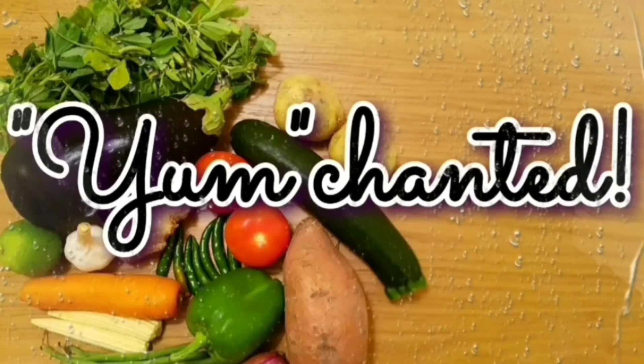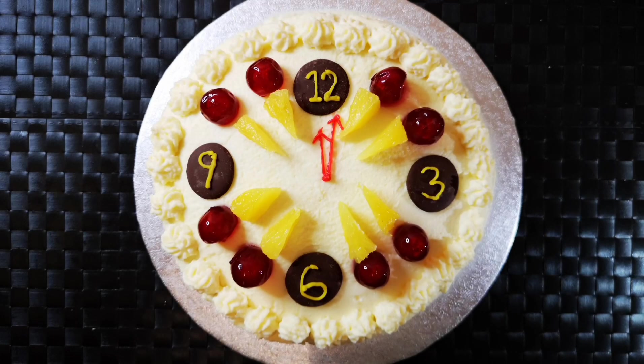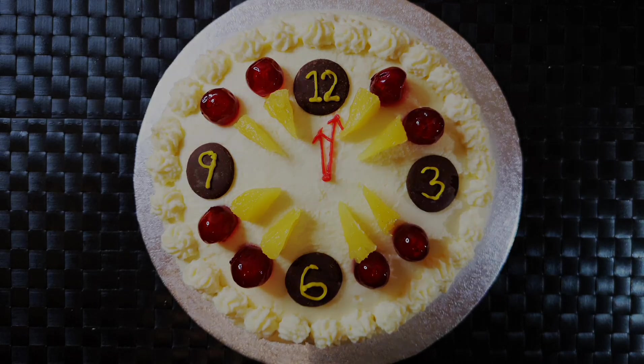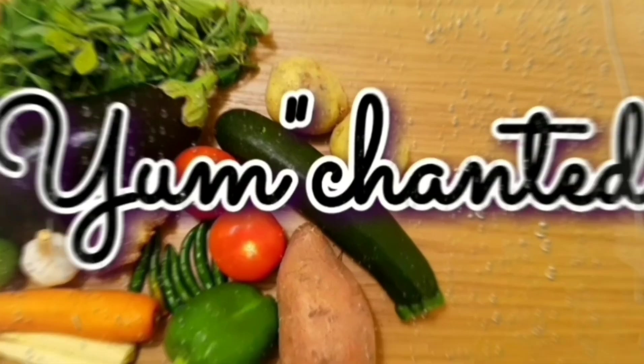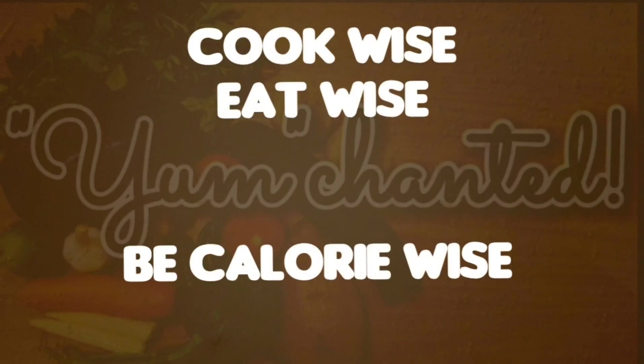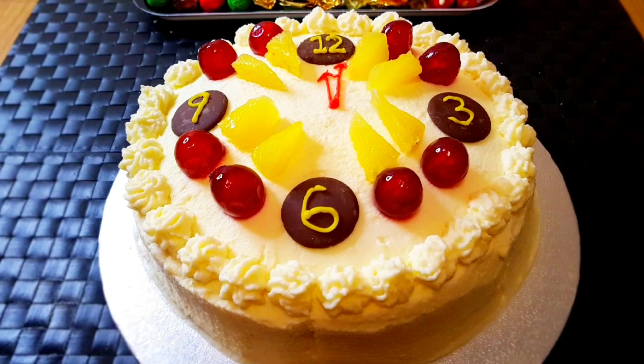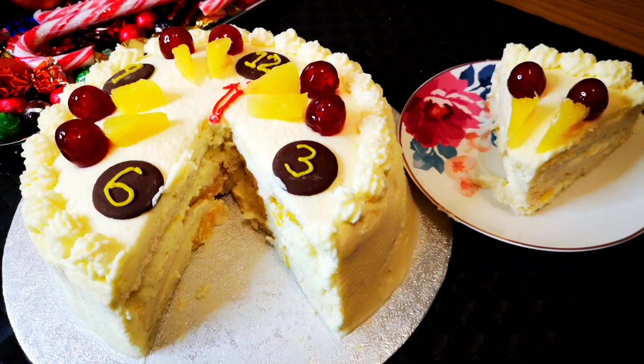Hello everybody! Today I have an easy pineapple cake decorated as a clock, perfect for a New Year celebration. For those who are visiting my channel for the first time, please subscribe. As always, let's cook wise, eat wise, and be calorie wise. When the clock is ticking and you quickly want to make a cake, here is the recipe.